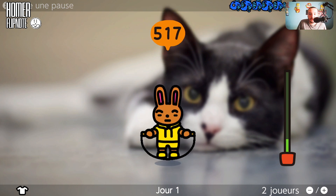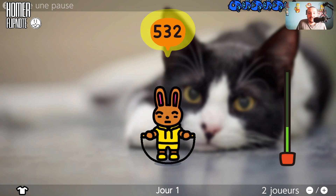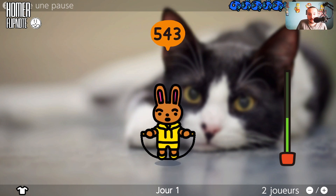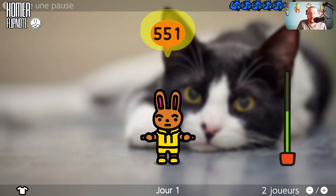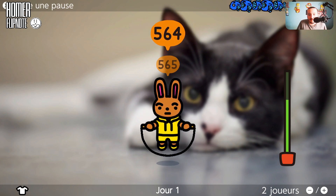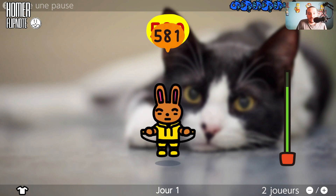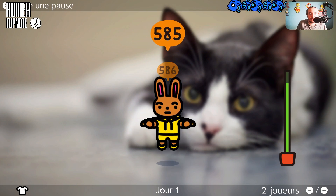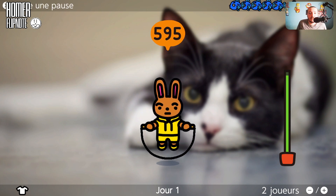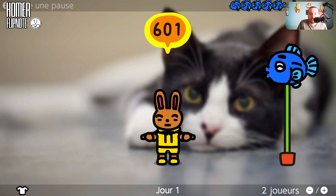On peut jouer à deux joueurs, mais de toute façon je suis tout seul. Je suis en train de faire ça avec la manette pour sauter, vous voyez pas à la cam. On va essayer d'avoir un build. Cette vidéo sera pas très longue, c'est juste un jeu comme ça. Des fois ça ne reconnaît pas les mouvements, à cause du câble qui se déconnecte.